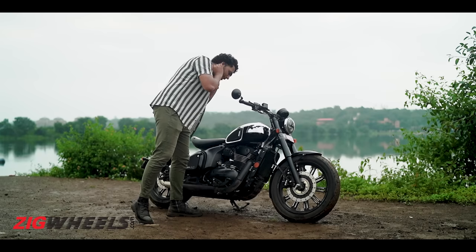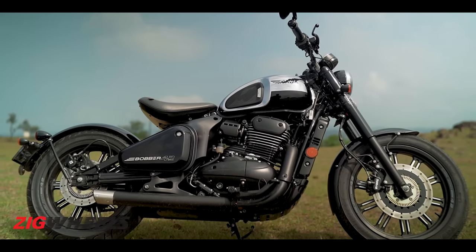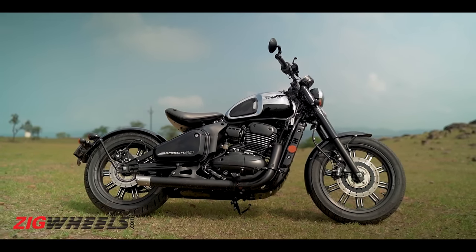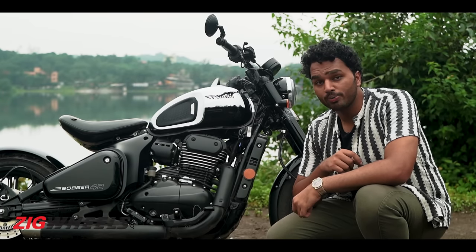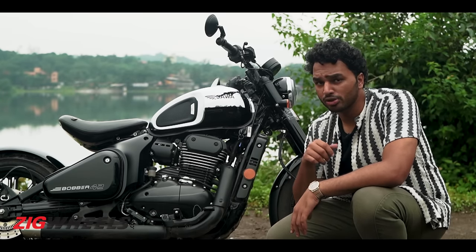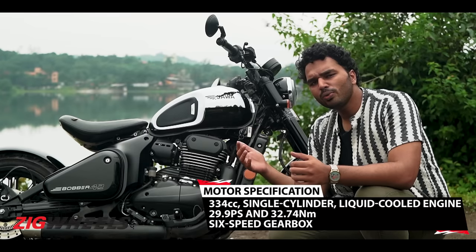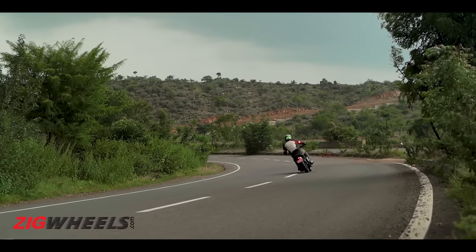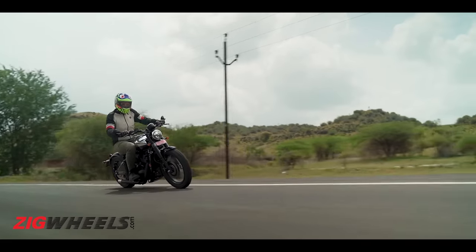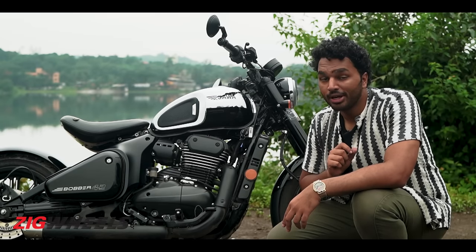I don't even need to look into the mirror to check if my hair is on point. One other thing is that it gets these lovely alloys with tubeless tires instead of spoke wheels. You know what that means? It runs smoother, feels more refined, and has slightly become more tractable. But more on that later.